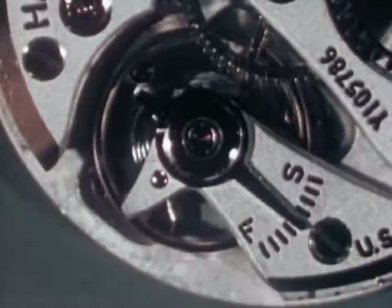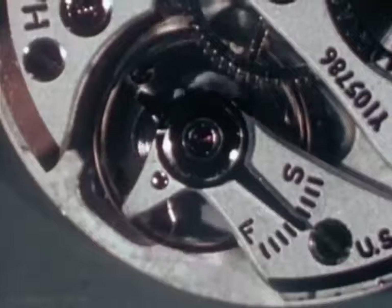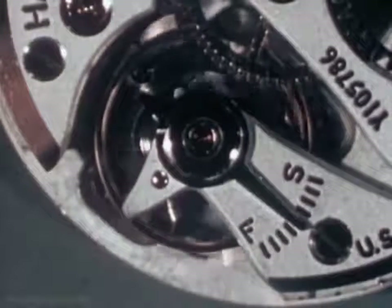To understand what goes on inside a watch, let's make a simple device that will keep time.